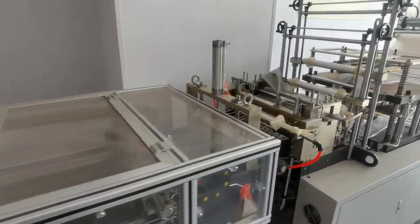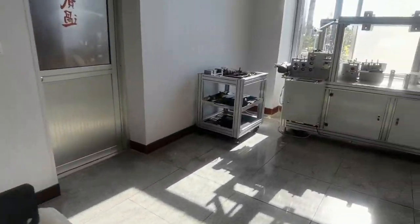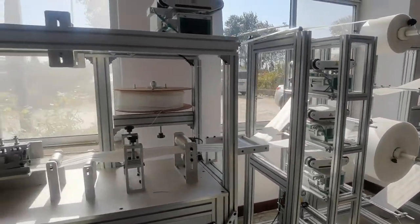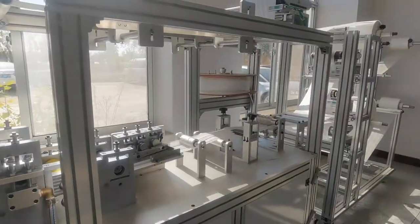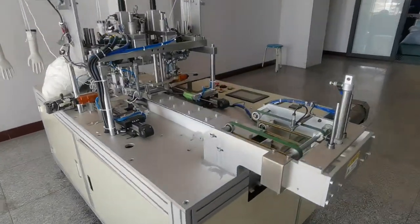This is PE glove machine, PE hand glove machine, and this is the elasticity mask machine. This is the automatic air loop welding machine.